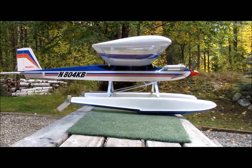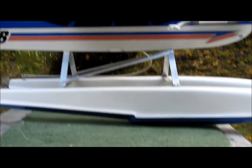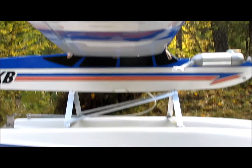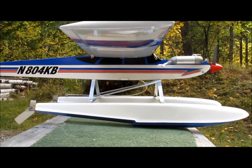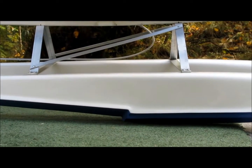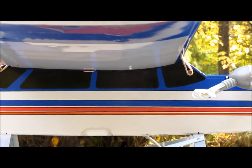When you mount your floats to your aircraft, make sure that the step on the float is positioned at or slightly behind the center of gravity. If you position the float too far forward, the aircraft will give you a difficult time during takeoff and landing. On my aircraft, the step is positioned approximately a quarter inch behind the center of gravity, which is marked up there.